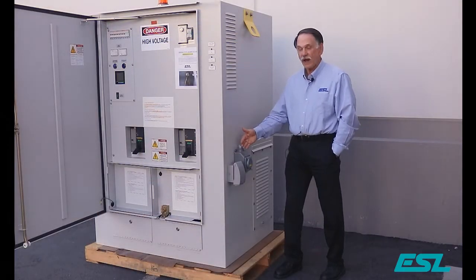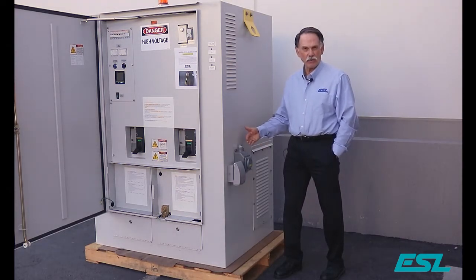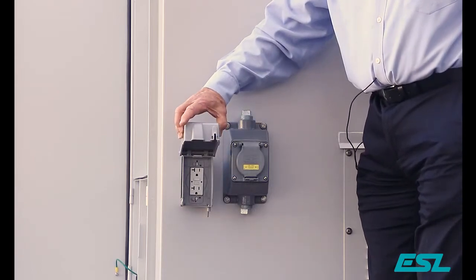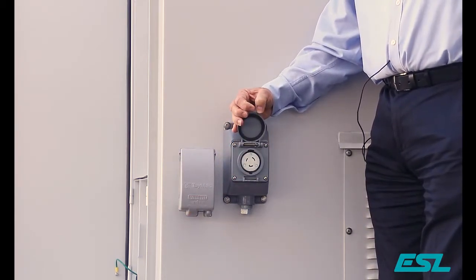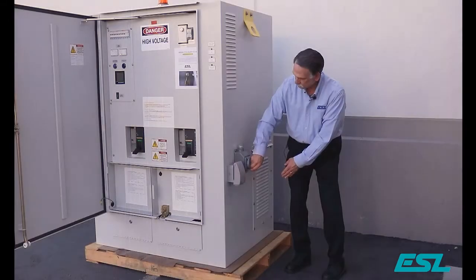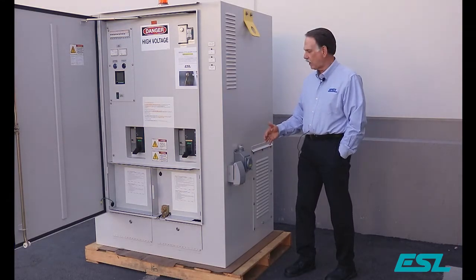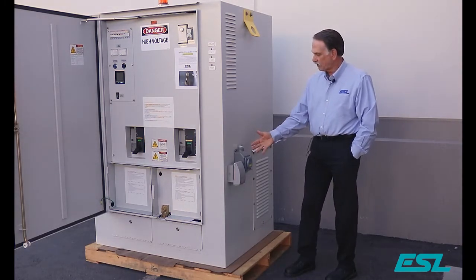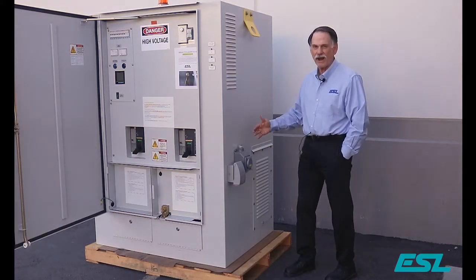We also can provide a number of different styles of receptacles. These are used to connect the portable generator battery, the portable generator heater, or a number of other different types of devices. Here we have a duplex GFCI. Here we have a twist lock receptacle, which can be utilized at 20, 30, and 50 amps. We also can do duplex units or any other number of different kinds of receptacles, such as pin and sleeve and other government types. You can see we have two here — there can be as many as required and they can be positioned wherever necessary.